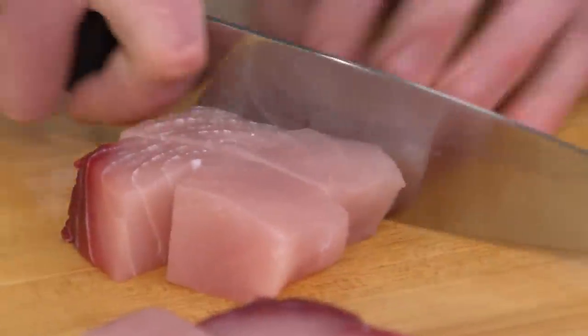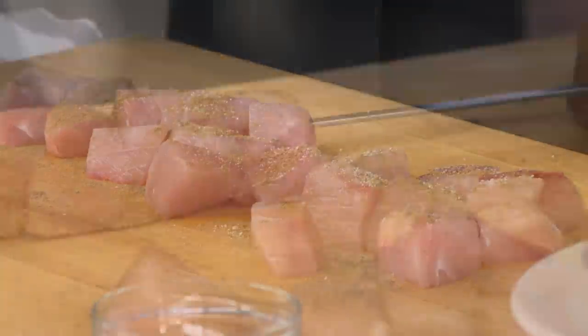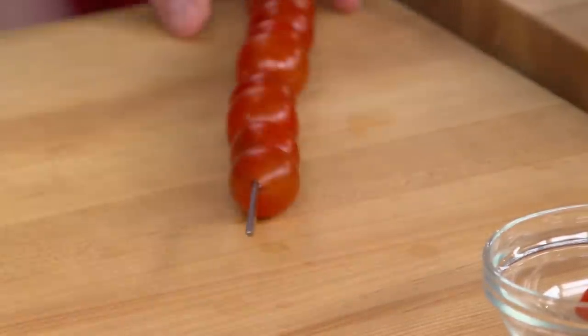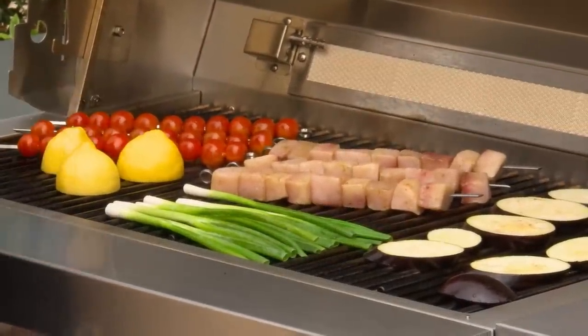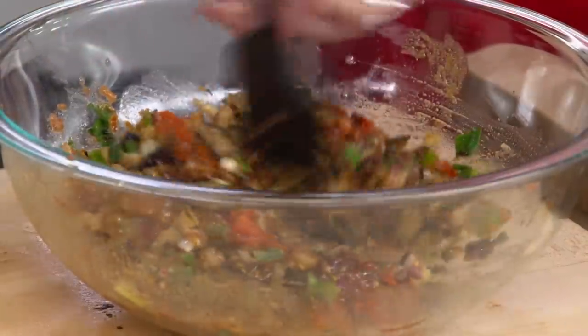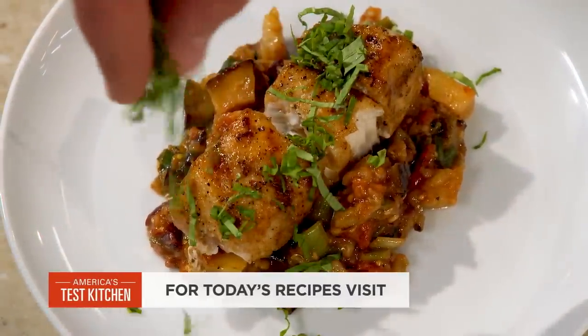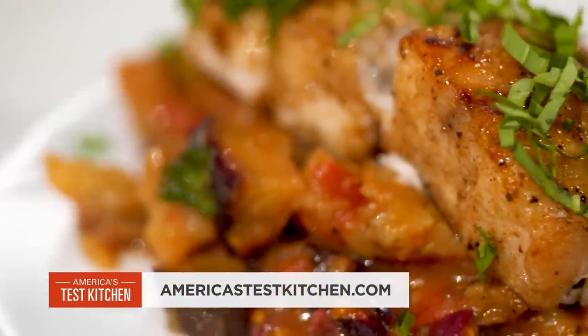Our recipe starts by cutting swordfish into chunks, seasoning with salt and spices, then threading onto skewers. Don't forget to thread cherry tomatoes onto separate skewers. Place sliced eggplant, scallions, and lemon directly on the grill, then toss with the cherry tomatoes for a quick caponata. Finish the dish with basil. From our test kitchen to your kitchen — grilled swordfish skewers with tomato scallion caponata, also known as delicious.